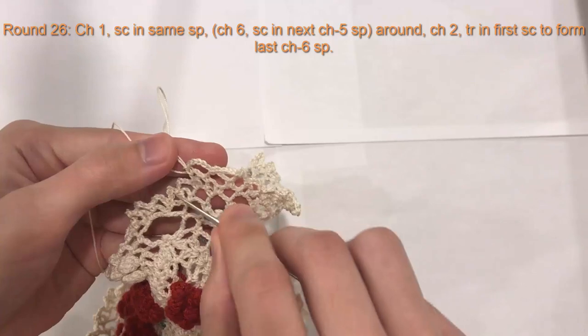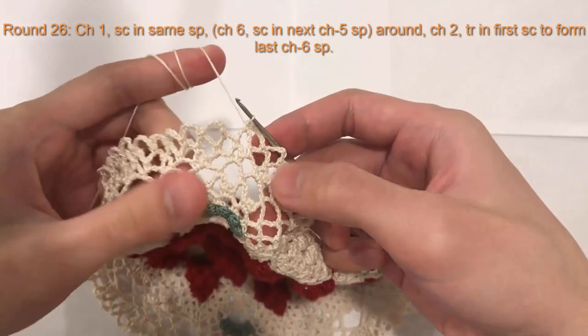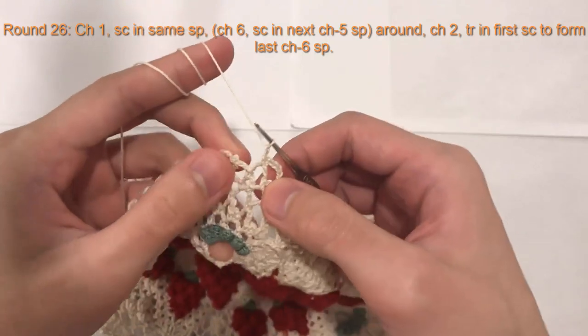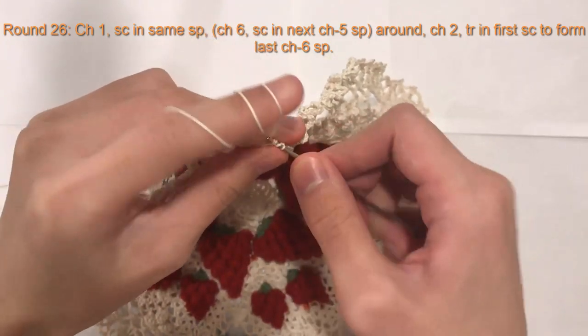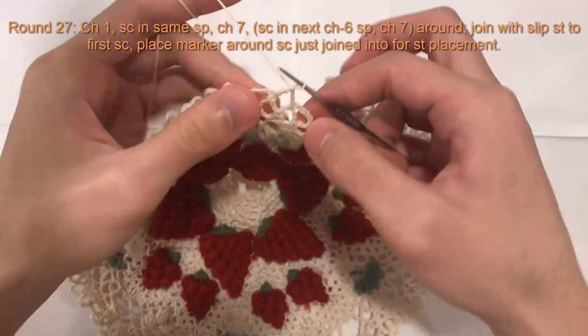Chain six, single crochet in the next chain space, chain six, single crochet in the next chain space, all the way around. So here we are at the end of round 26. I've done my last single crochet and here's the beginning single crochet of the round. To finish it off, I'm going to chain two and do a treble crochet into the beginning single crochet of the round. Yarn over twice, insert your hook, pull it through, yarn over, pull through two, yarn over, pull through two, yarn over, pull through two — and this creates our last chain six space.